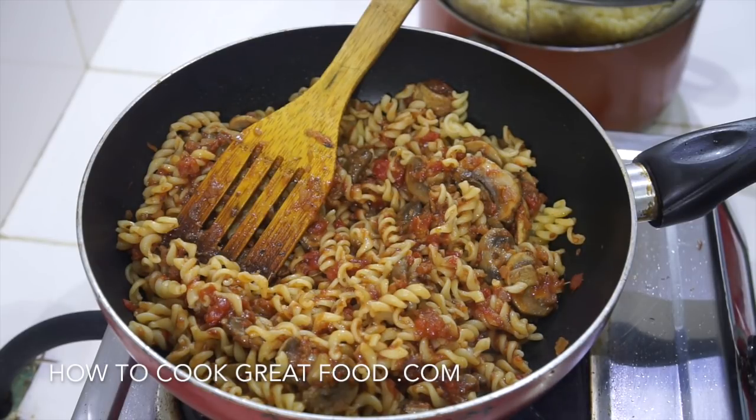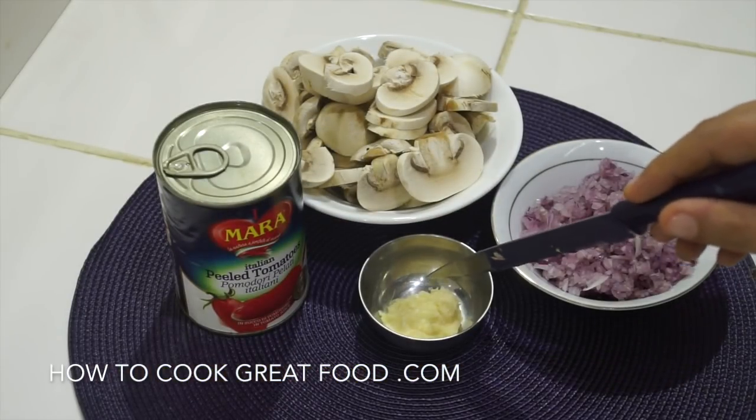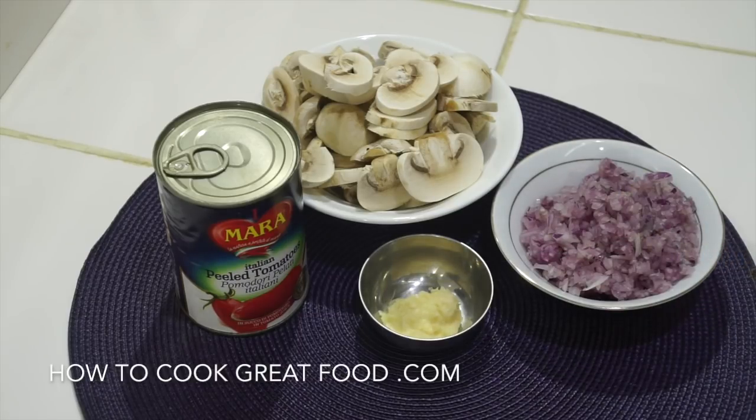Let's get started on this really simple dish. We've got onions, we've got garlic which I've got minced fine - you can just slice it if you want. I've got some white mushrooms here, a tin of peeled plum tomatoes, and we're going to start this off with a touch of olive oil.